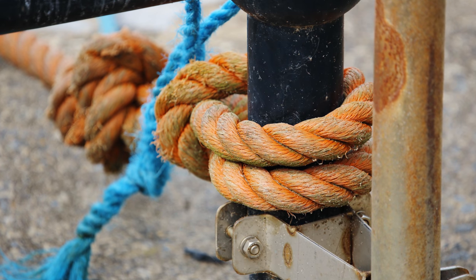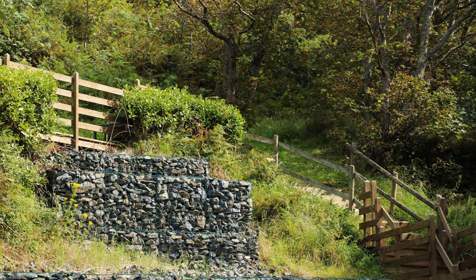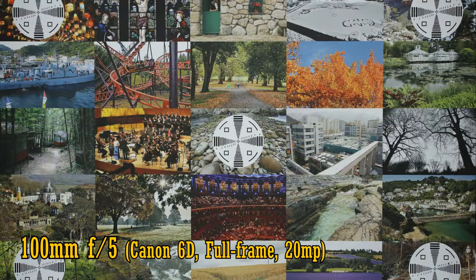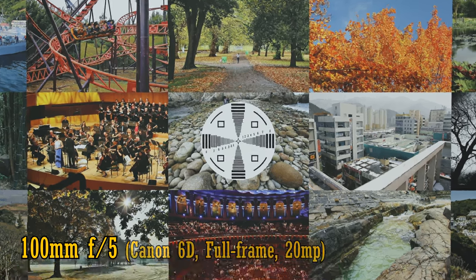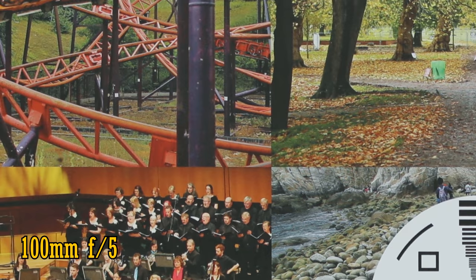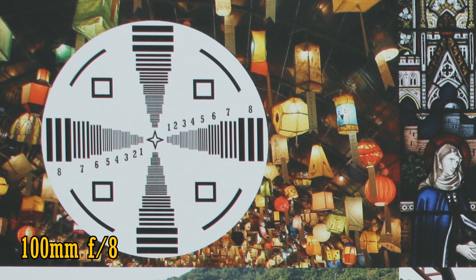Image quality — let's start on a full frame camera, my old Canon 6D. 20 megapixels is good enough for most uses. At 100mm and f5, the lens is very sharp, with good contrast and somewhat warm colours from the middle of the image to the edges, and there's just a tiny improvement at f8. In the corners, you can spot just a touch of magenta colour fringing, but it's barely noticeable on a 20 megapixel camera.